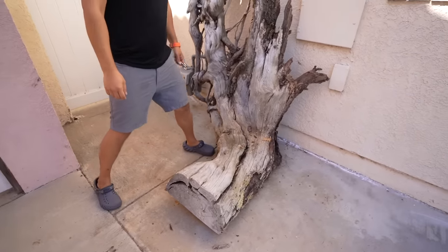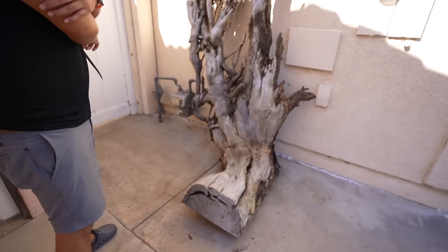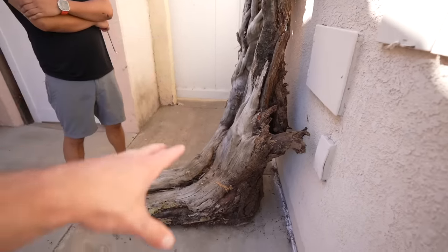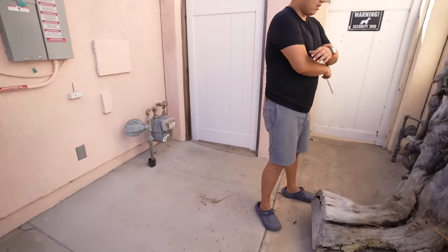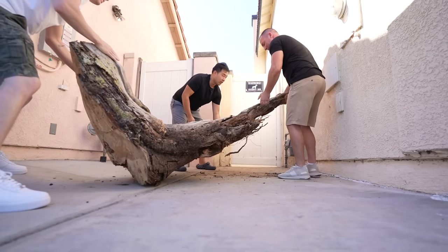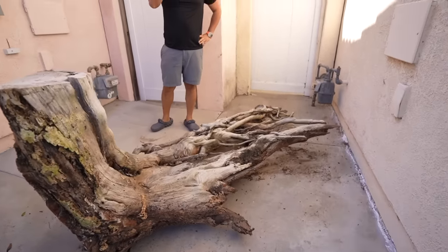Here's the piece — I didn't realize how big it was. I'm five foot ten for reference. A tree fell over and Mark took a chainsaw to it and brought it home. It's not going to stand upright like this — it's going to lay flat in the tank. Let's pull it out to see how it'll look.